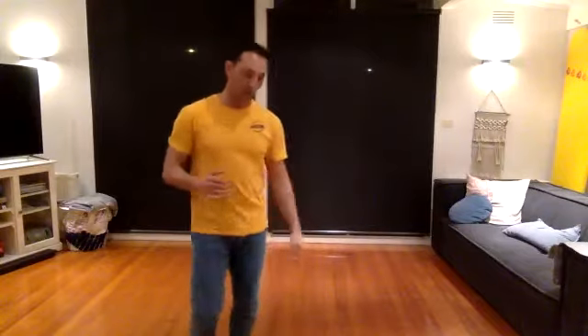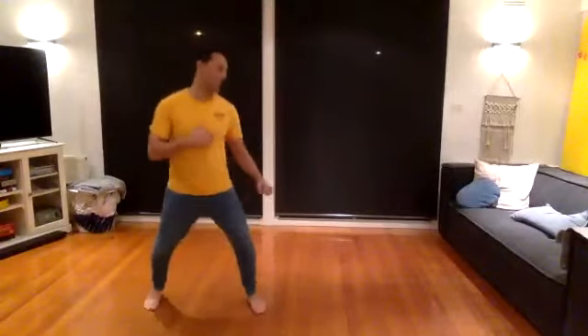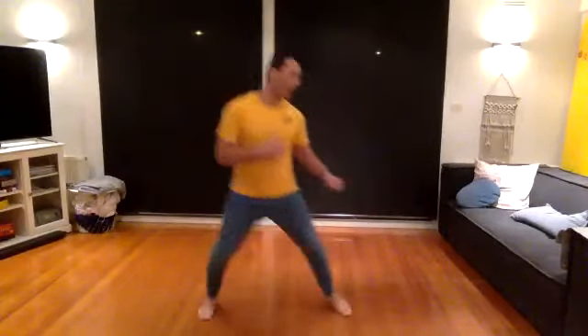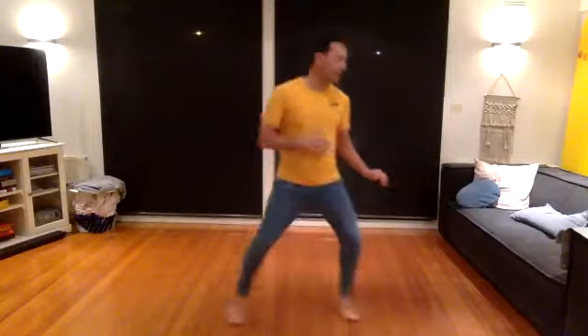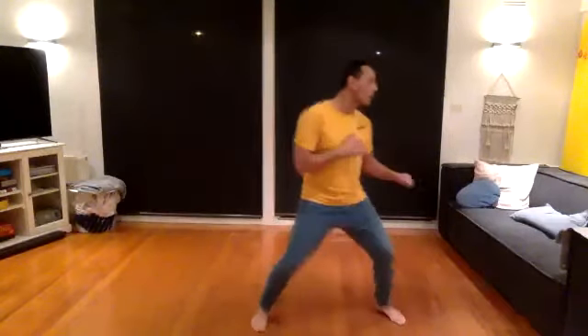I'm going to go sideways here so you guys can follow what I'm doing. First thing: when I count, I want you to just step in and push your legs and then go back — one, two. So copy how I'm doing that. I'm stepping in, switching my legs, and bouncing back two times. One, two — boom, boom.